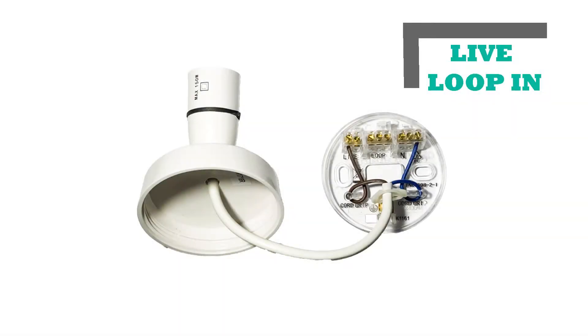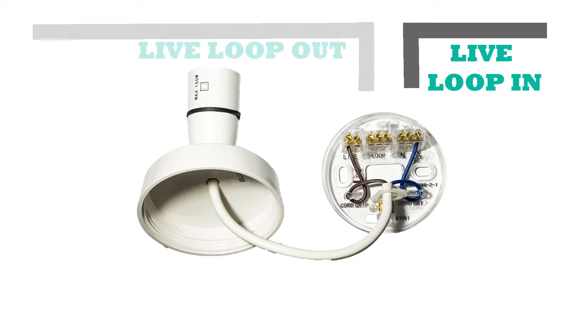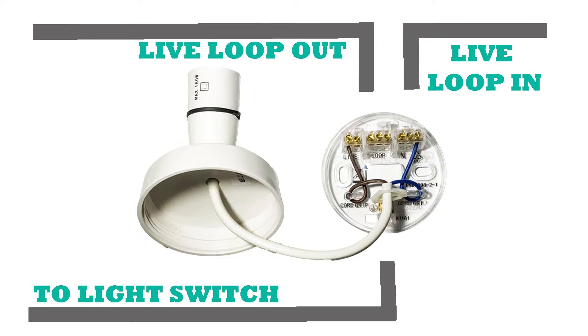So let's finally look at the wiring of the ceiling rose itself. You've got the live loop coming in either from a previous ceiling rose or the consumer unit, and then you've got the live loop out going to the next ceiling rose. The third wire is your switch wire, and that can be going to a one-way switch, a two-way switch, intermediate switch, whatever it happens to be. The earth cable of every cable coming into the ceiling rose connects to the earth block.